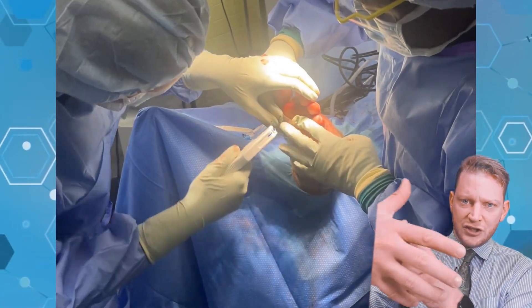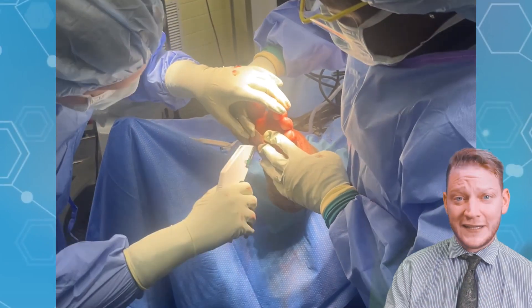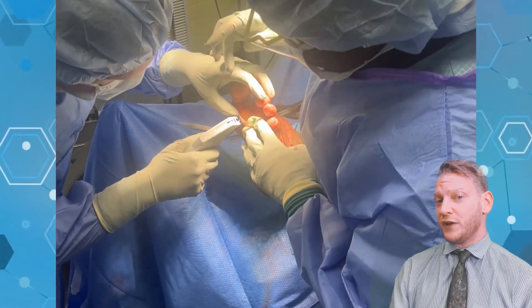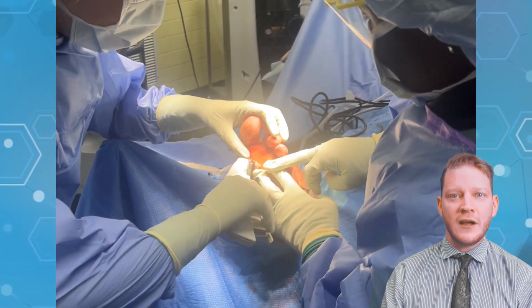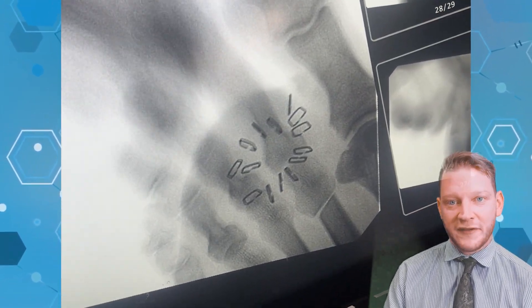Sometimes the graft gets scrunched up as you start doing it, so you staple north, south, east, west just so it stays in its shape. The Kerasis graft is really good compared to some of these other skin substitute grafts in that it's very tough and extremely durable, so it doesn't get torn up from being on the bottom of somebody's foot.